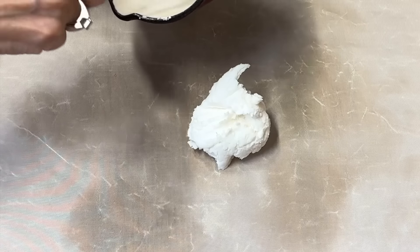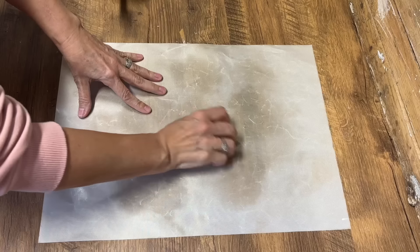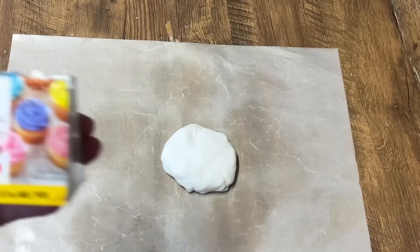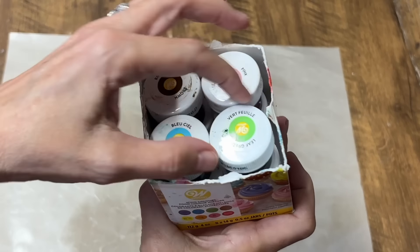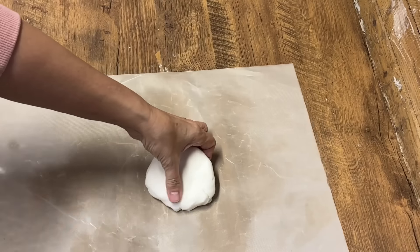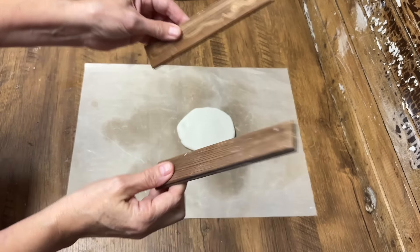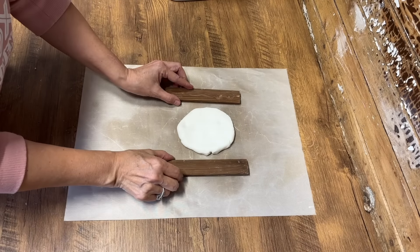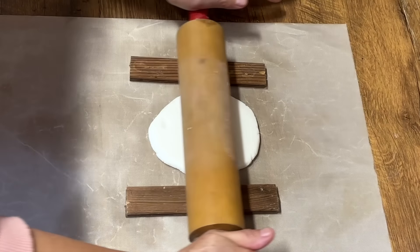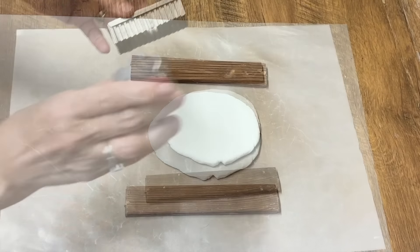Keep stirring until it comes away from the side of the saucepan — it only took a couple of minutes. Then remove it from the saucepan, set it on your table, and let it cool down. Once it's cooled you can start molding it. I've got a non-stick sheet, and at this point you can even add some food coloring if you want a specific color. I'm leaving mine the natural color and rolling it out using some shutter slots glued together as guides to keep the thickness even.